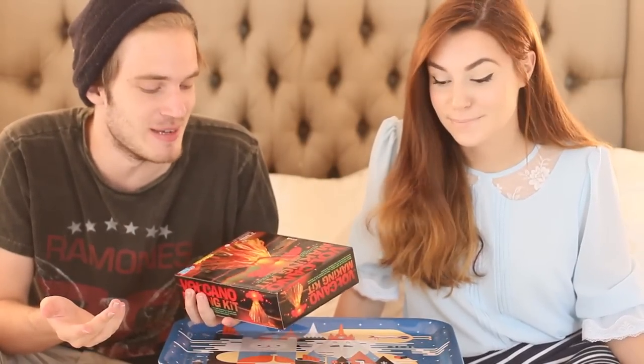We're gonna do the volcano making thing. I always see it in movies. All my kids do it. I never actually see one actually do it. I think it's an American thing.